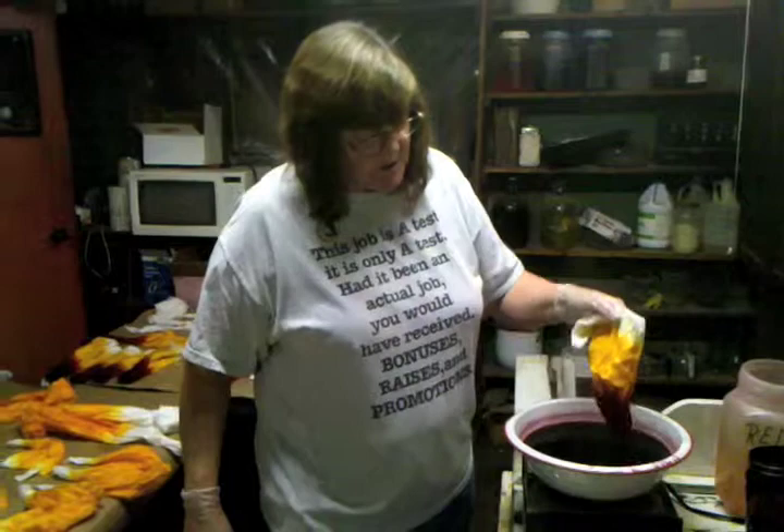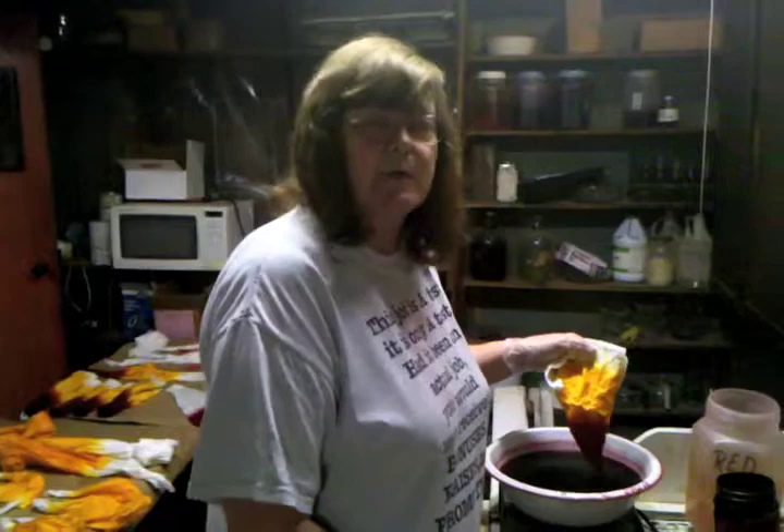Then you pull it back up a little bit and hold it in there to get your darker red colors. When you're all done holding it in, it takes about three minutes to get an actual good coloring of your different colors.